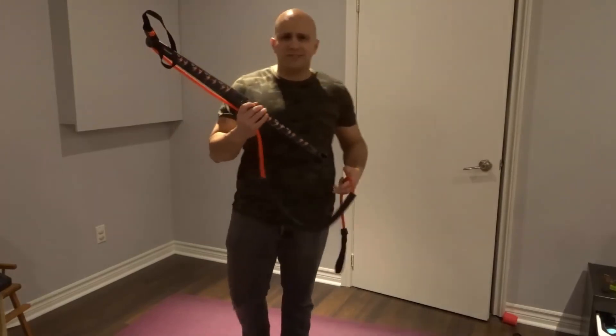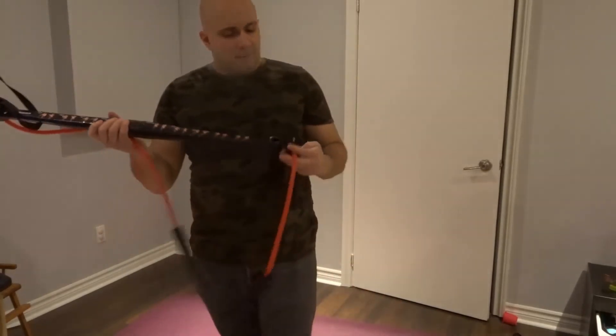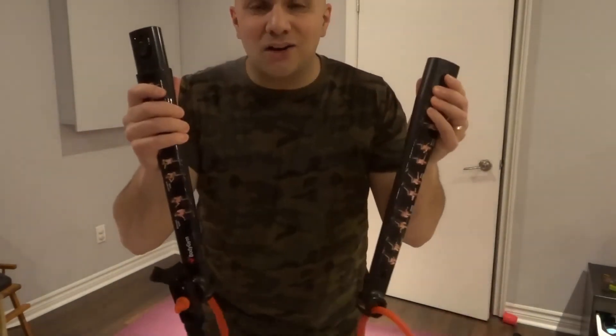I believe this will replace my travel resistance band set that I bring around with me. It's going to replace it because it's so small. And check this out — it gets even smaller. It even comes apart for even more convenience.